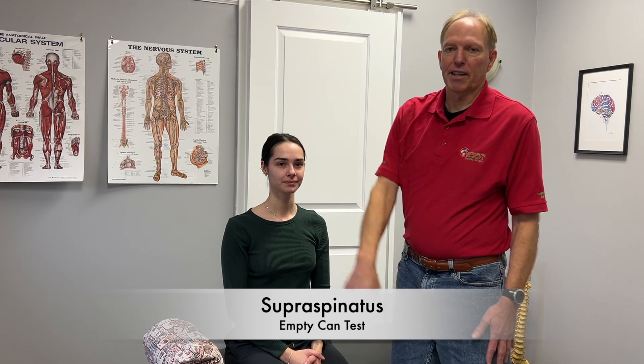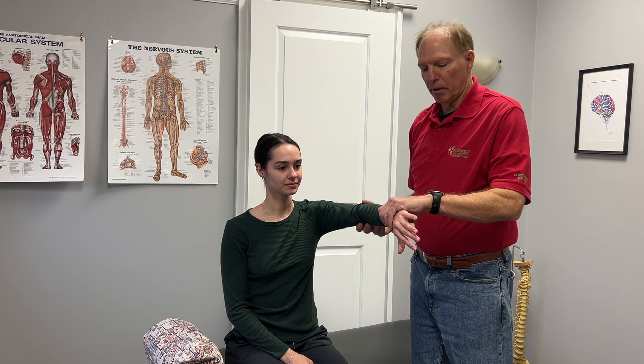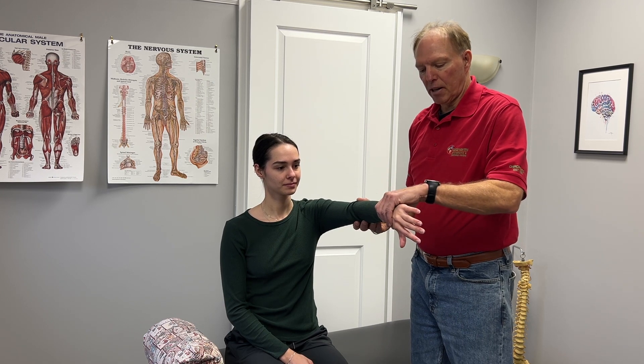The first one we're going to test is the supraspinatus. The supraspinatus flexes the arm up — it's the one that gets the arm up over your head, so we call that abduction. We're going to do what's called the full can or drop arm test. Arm flexed up forward, straight, thumb pointing down. When I push down, we want to see this arm stay strong. We always compare between sides. If you've got a partial tear, I'll be able to push the arm down. If it's a full tear, she'll barely be able to hold the arm up — it'll just fall right down.